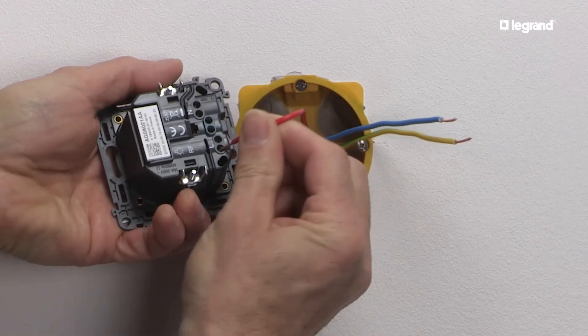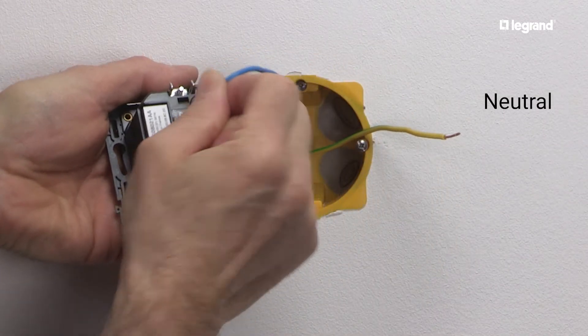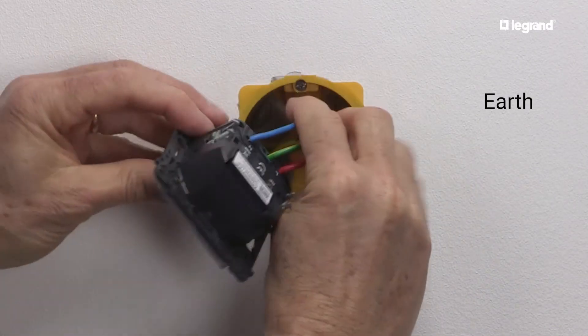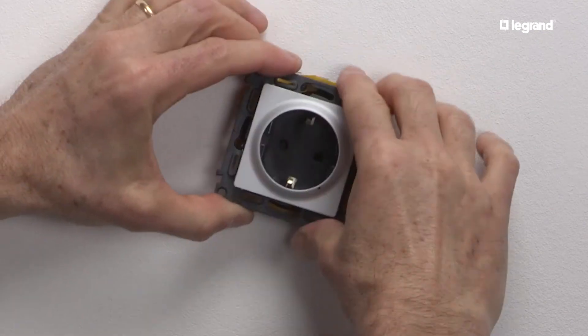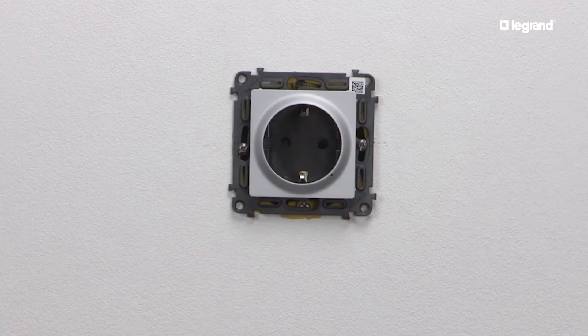Connect the wires to the automatic terminals: the phase wire, neutral wire, and earth wire. Mount the power outlet in its flush mounting box. It can be fixed with screws or with the claws provided.